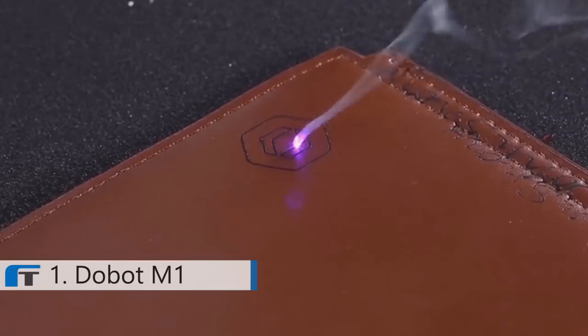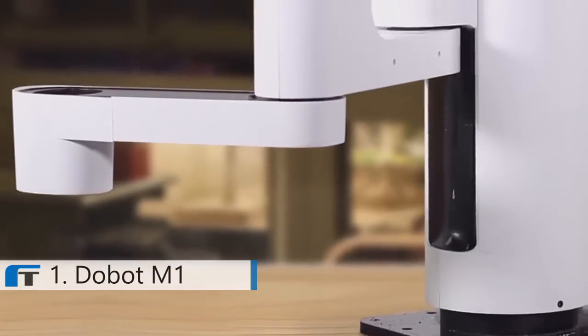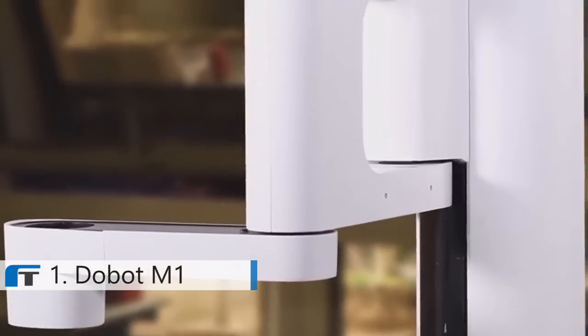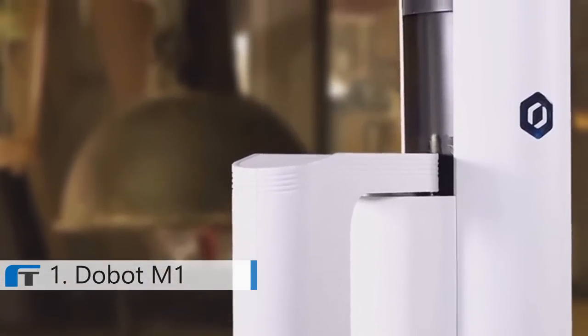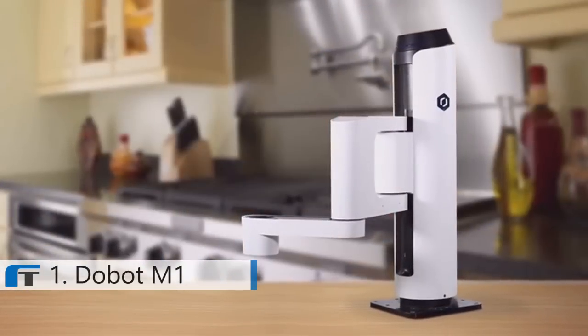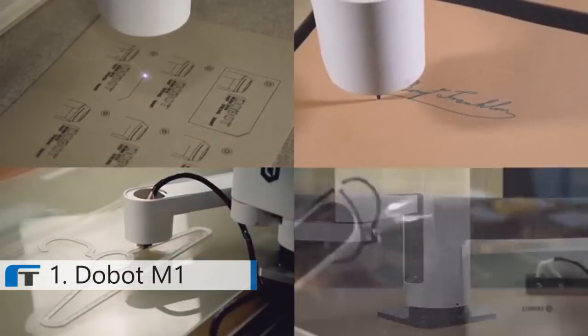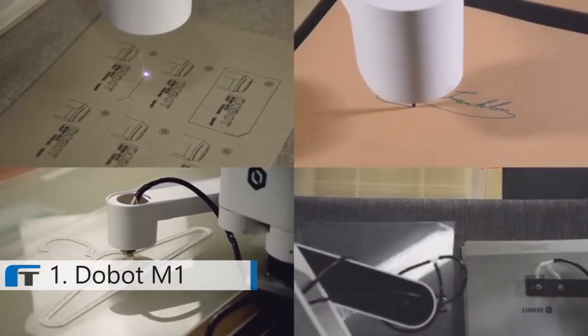Everyone loves creating things, and having a robotic arm is awesome. With Dubot M1, it's no longer a giant business's privilege to use professional robotic arms. Everyone can now benefit from a cost-effective, user-friendly robotic arm technology. So when a new idea hits you, Dubot M1 will be ready.